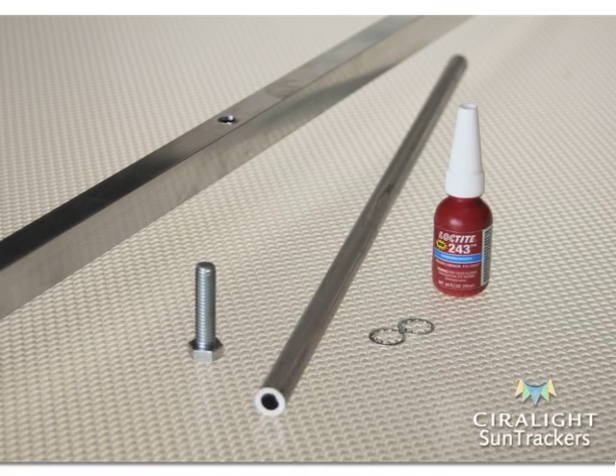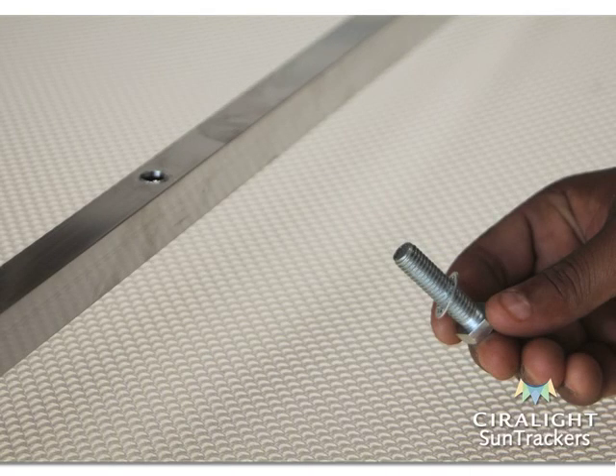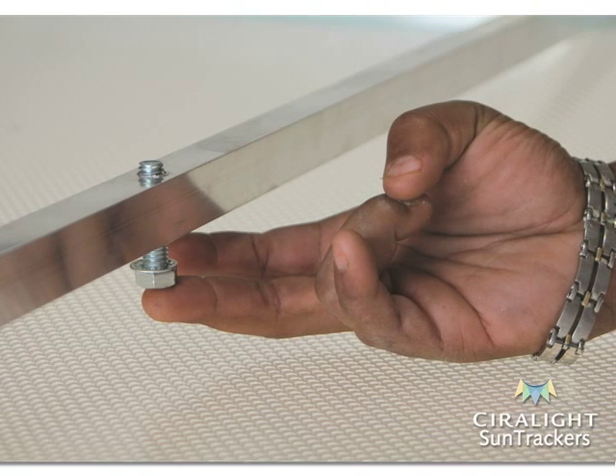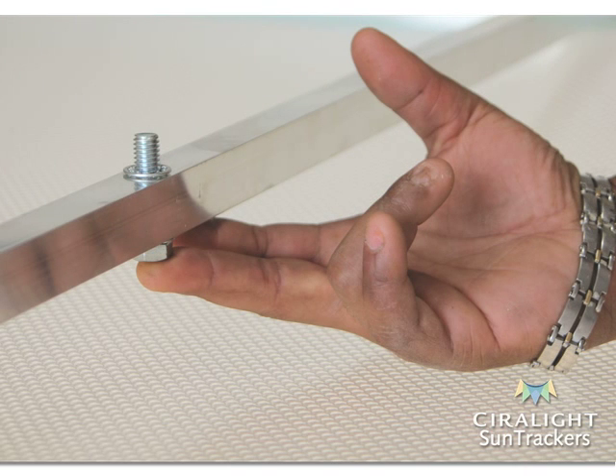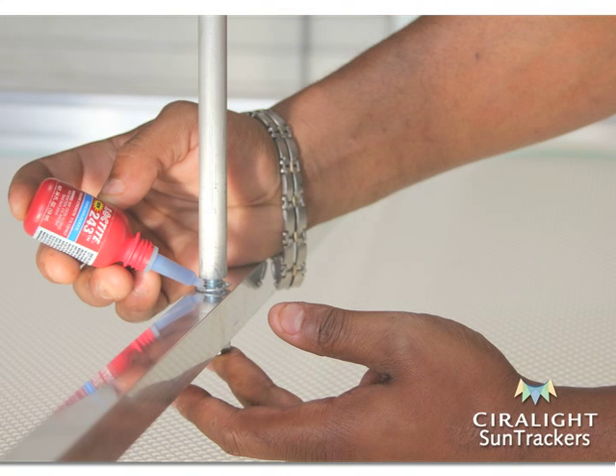For this step, you will need one vertical post, two lock washers, one bolt, and a bottle of Loctite. Take the bolt and place one lock washer upon it. Slide the bolt up through the hole located at the center of the crossbar. When raised up through the crossbar, slide another lock washer down onto the bolt. Screw and slightly tighten the vertical post down onto the bolt until a half inch from the crossbar. Apply a few drops of Loctite to the visible threads of the bolt.